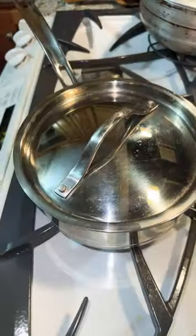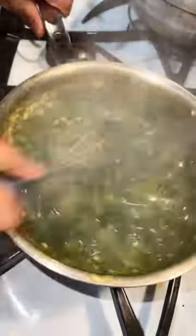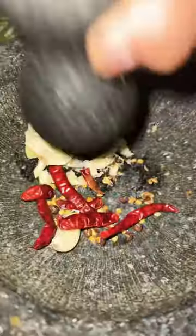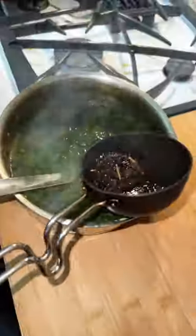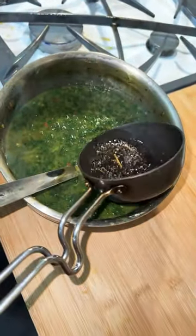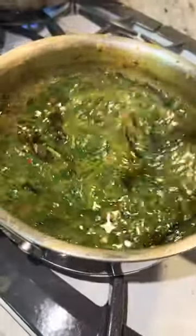Once it is cooked, I will whisk it with garlic and red chili. I will mix it with salt.